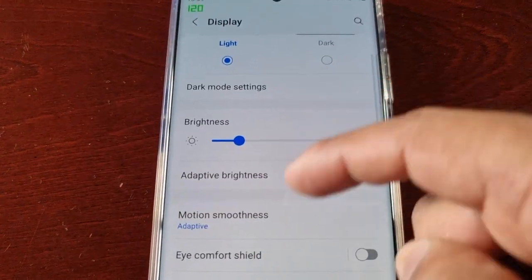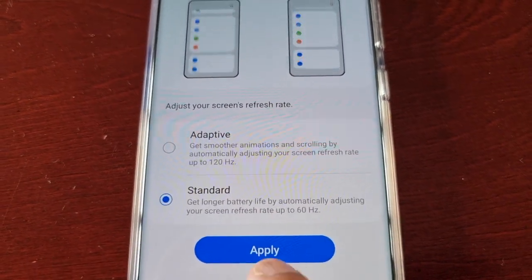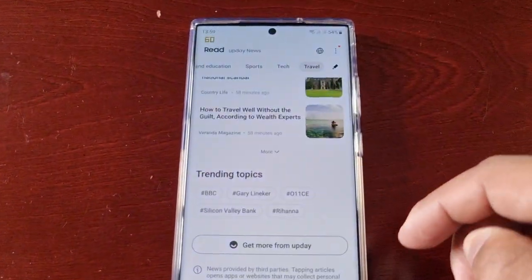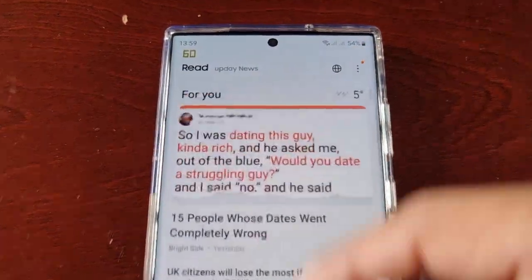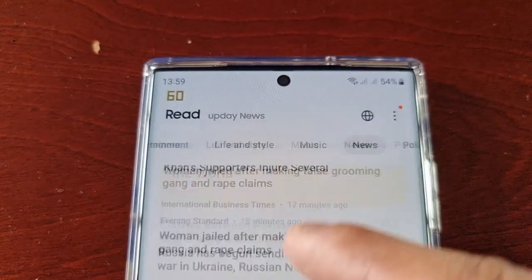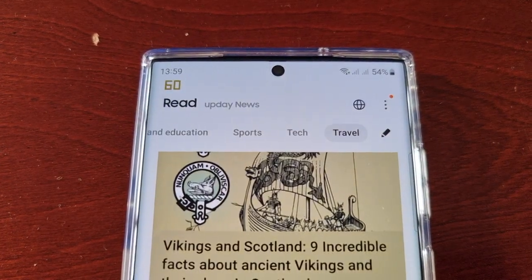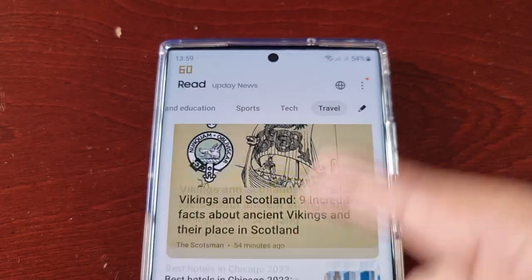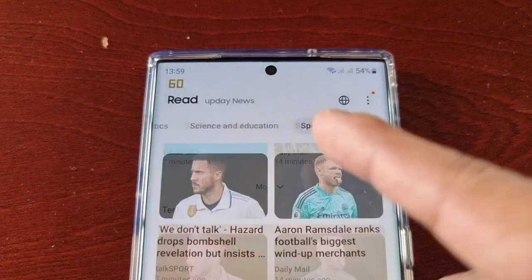Now I'm going to go back into Motion Smoothness and set it to 60Hz. As you can see, it's now stuck on 60Hz while scrolling. And once I stop scrolling, it's going to dip to 24. It's not going to go any higher than 60 when actively scrolling, because I've set it to 60Hz in the Display Settings.